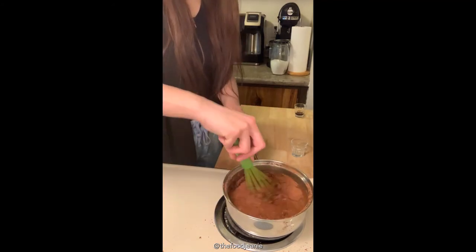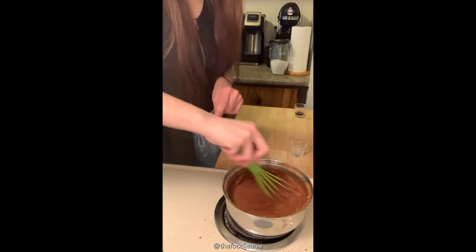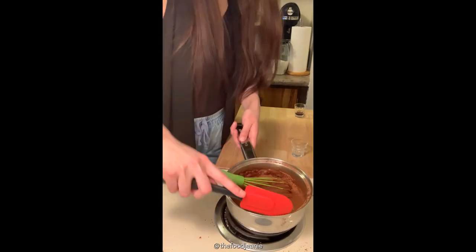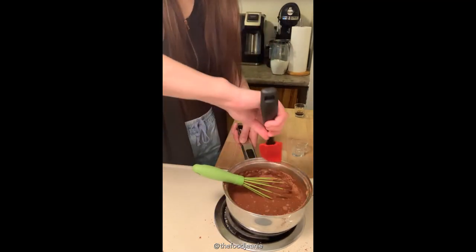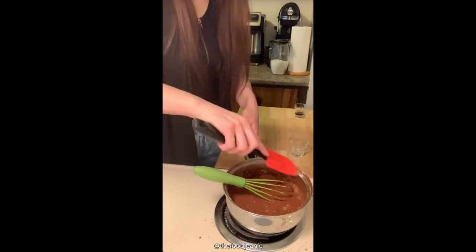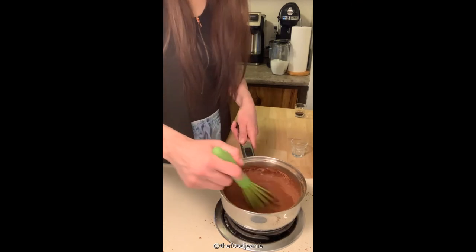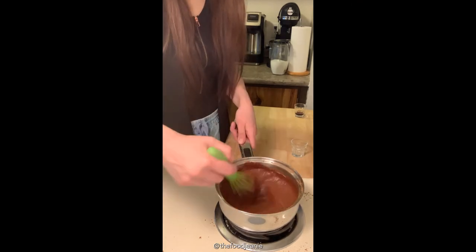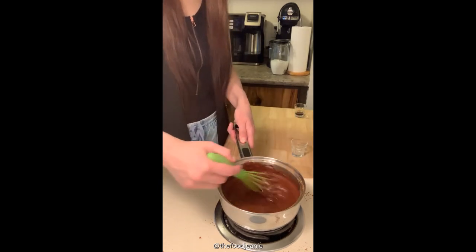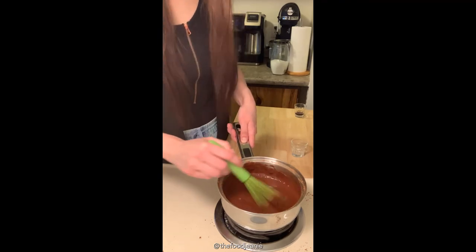The vanilla goes in after we cook it. So we're going to bring this to a boil, simmer for two to three minutes, and then we're going to shut it off and add the vanilla. I am going to do my first ever time-lapse starting now.